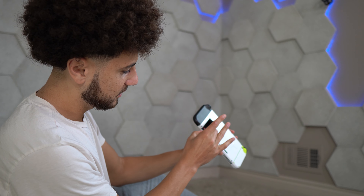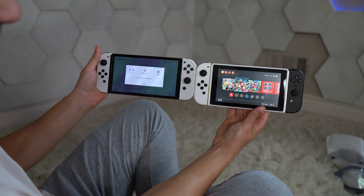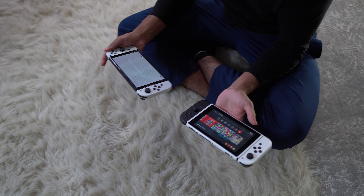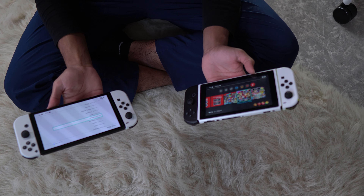Look how shitty this old kickstand is. Compare those bezels — that is outrageous. Even looking at it from this far, look how big the screen looks on the OLED. The bezels are so fat on the old one, it's insane. And I think there's now a sound when you slide the Joy-Cons out — I don't remember that being in the old Switch.